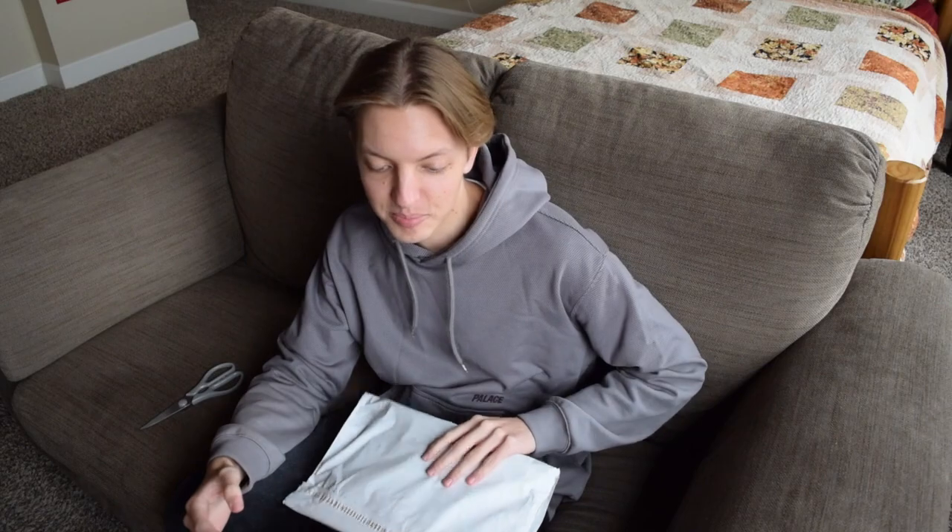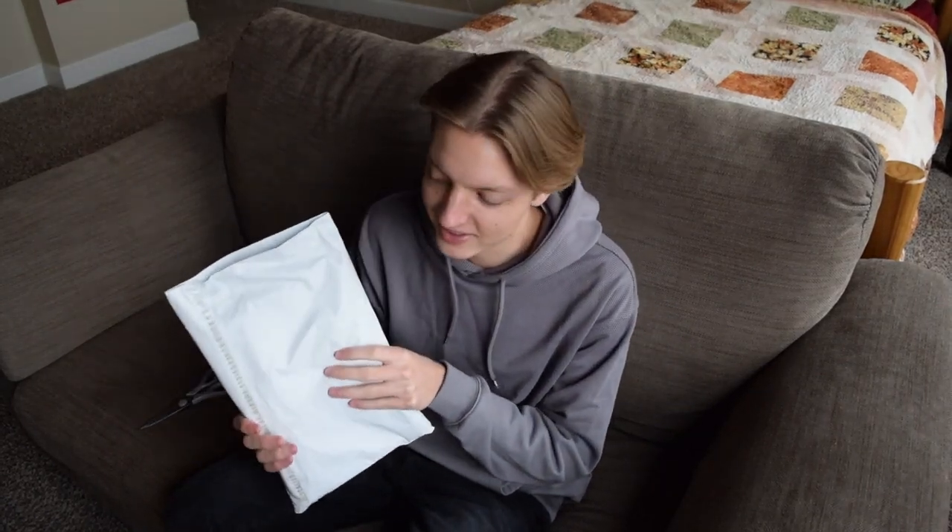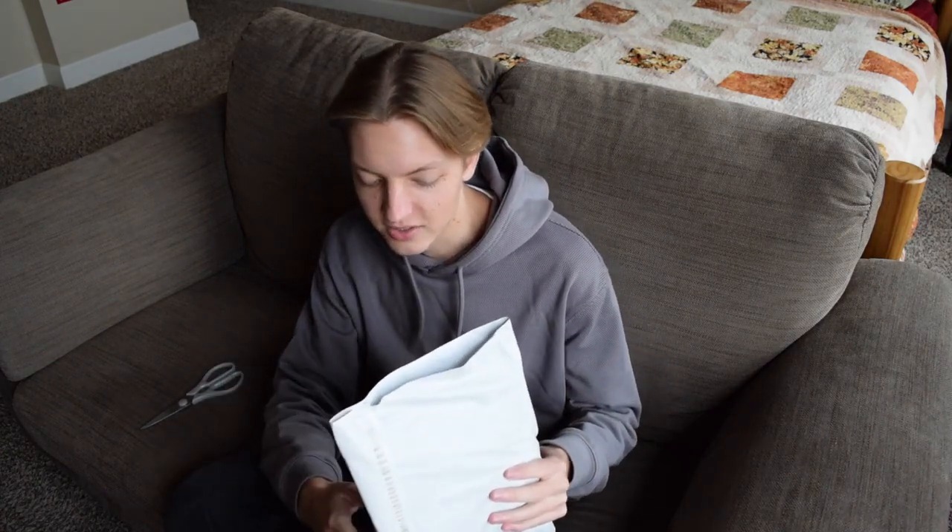There were two pieces I really wanted from this Supreme season. The first was the Supreme bleed logo t-shirt, which I already got — did the unboxing and picked up another colorway, that yellow and red DHL-looking one. The second piece I really wanted was this bobsled tee, and honestly people really slept on this. They slept on the bleed logo too, but especially the bobsled tee — it sat during the drop and I think there might still be some sizes in stock.